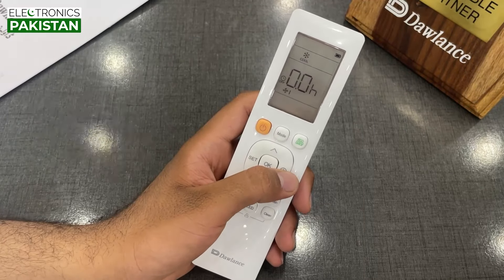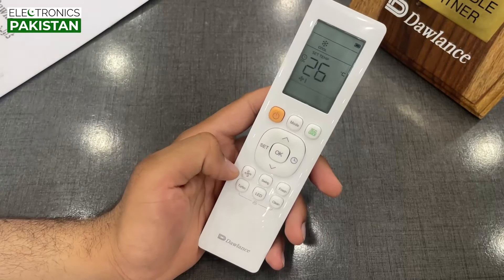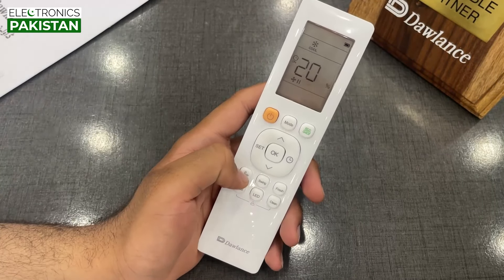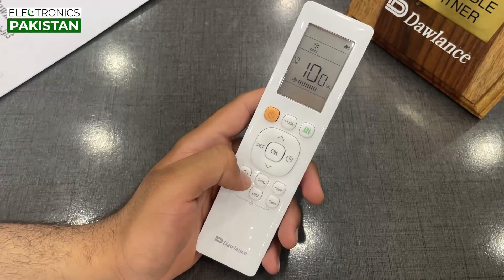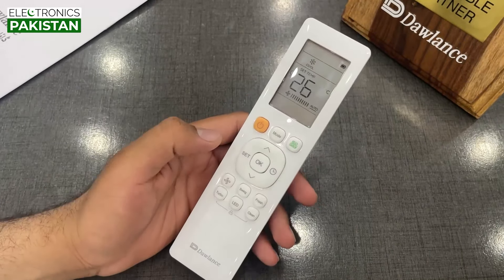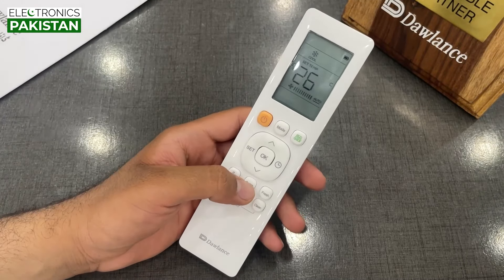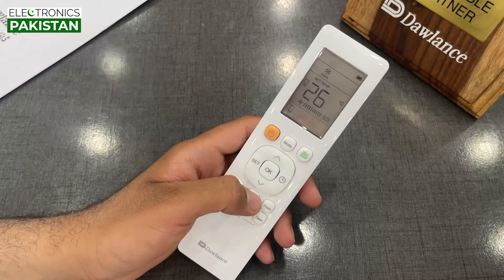The next button is the fan speed button. It adjusts the fan speed with options at 20%, 40%, 60%, and 100%. You can also use the swing button — we click the swing button and it can select the swing mode.